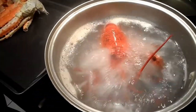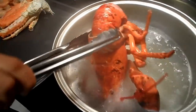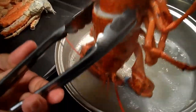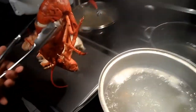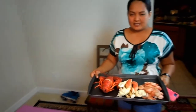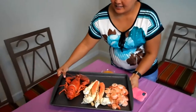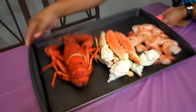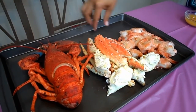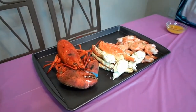I think he's ready to come out. There we go — it looks good. You have to turn the lobster down. Ow, it's hot.